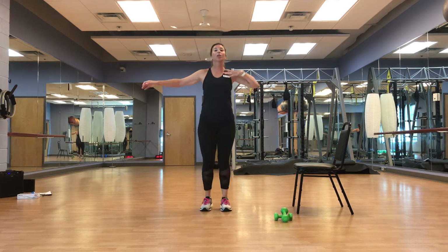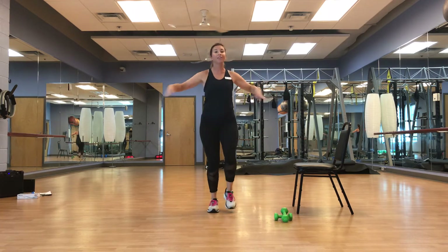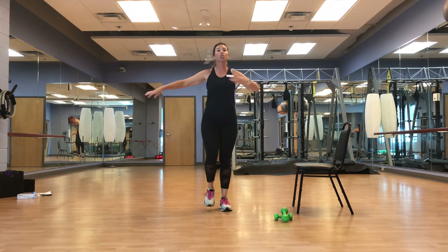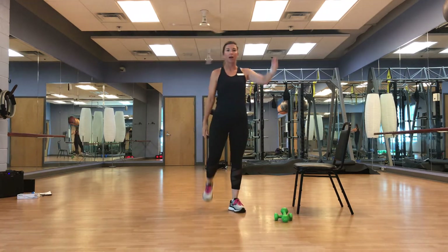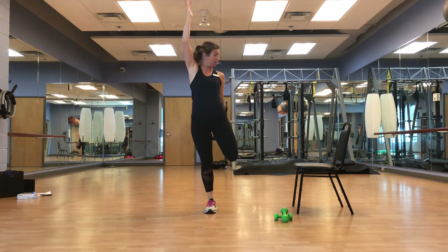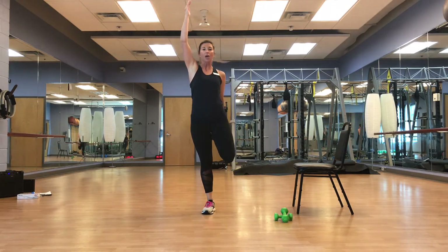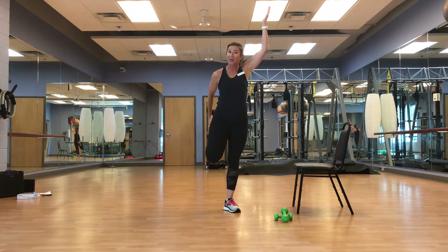We're going to go one arm up, opposite leg goes behind. Focus on that knee position — we don't want the knee just swinging out, we want the chest up. We're going to go up and hold, up and hold. You can modify holding onto an object close by. I've got a couple of light weights here — you can modify with water bottles.